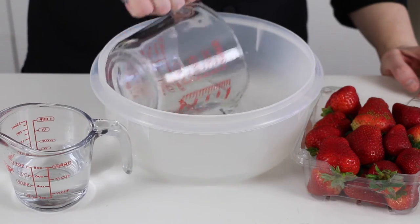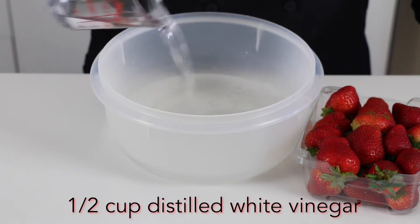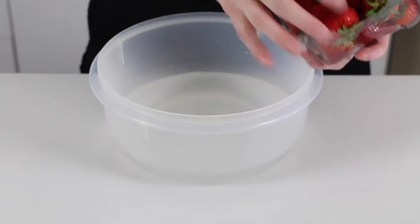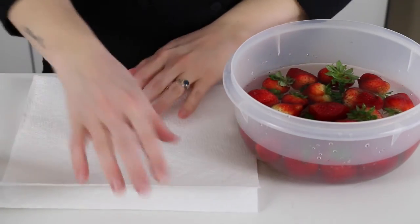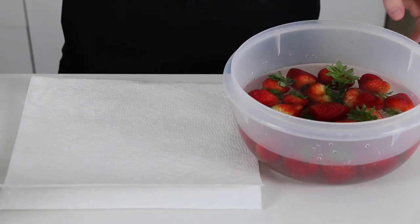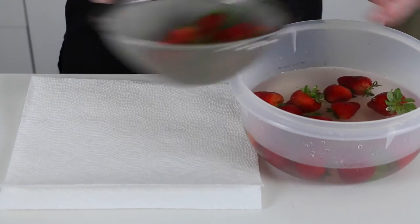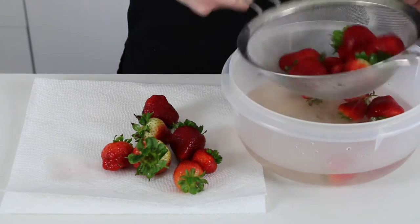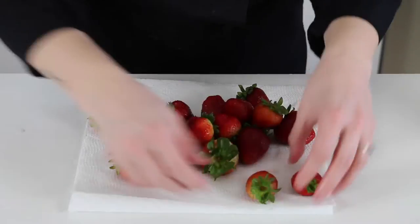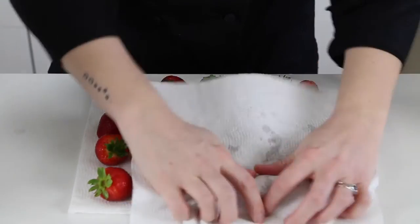The first step is to clean your strawberries. I've put three cups of water into a bowl and I'm adding a half cup of distilled white vinegar. Then just put your strawberries in and let them soak for about five to ten minutes. After ten minutes, I'm laying down about three layers of paper towel and straining the strawberries out to lay on the paper towel to dry completely before dipping. You can speed up the process a little by giving them a gentle pat as well.